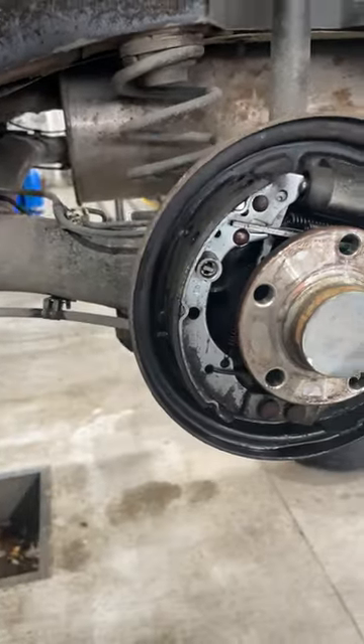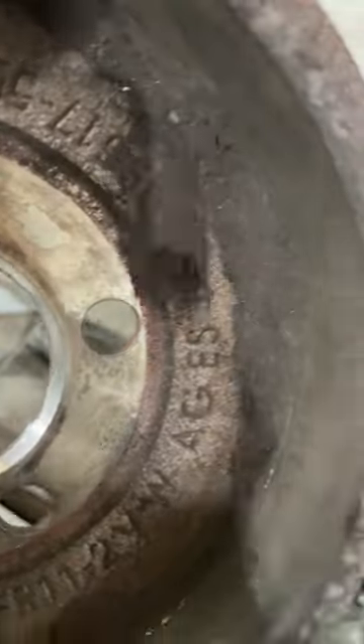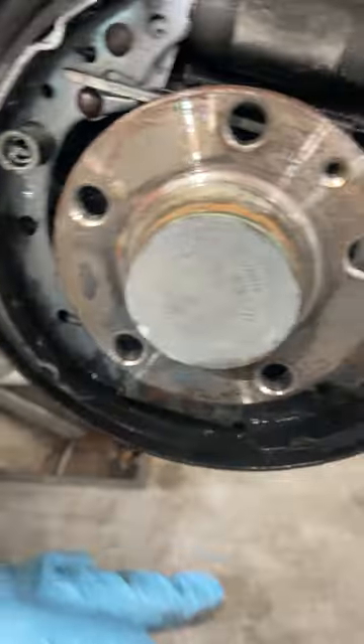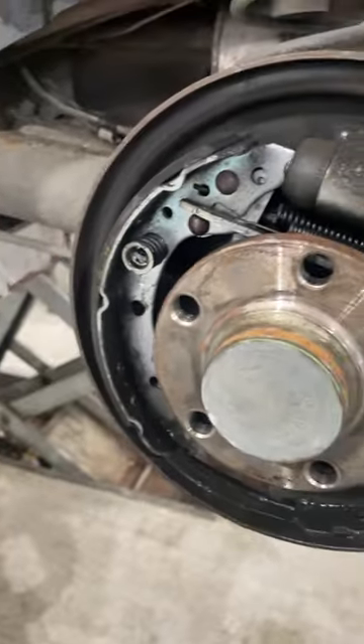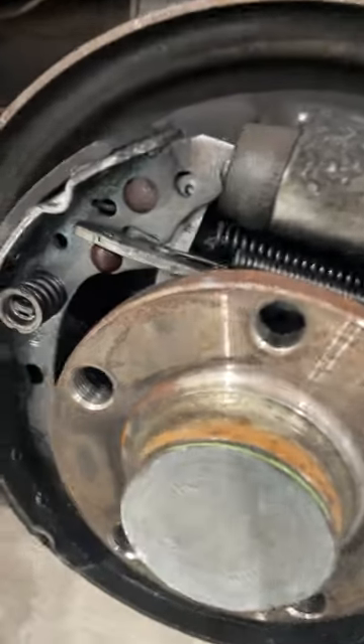Volkswagen rear drums - pretty similar across. This is what happens: all your powdery residue, that's from your brakes. And obviously when they wear down, it all deposits in the bottom and starts to stick. So when you've got your sticky handbrake in the morning, it could well be that this needs to happen.